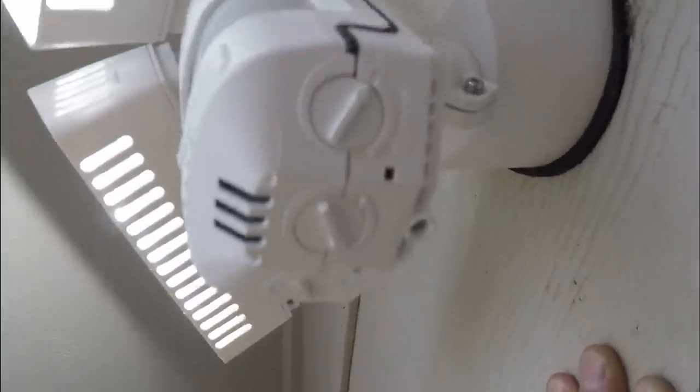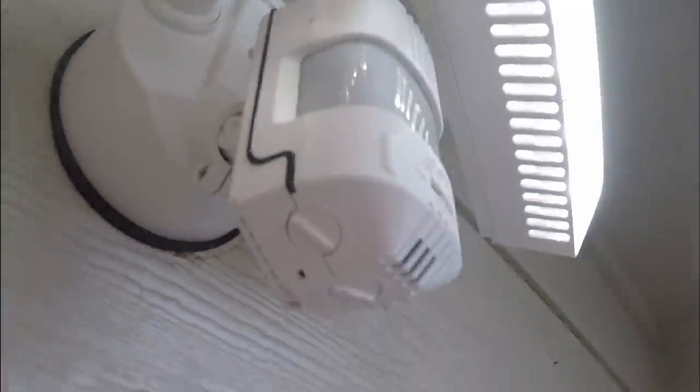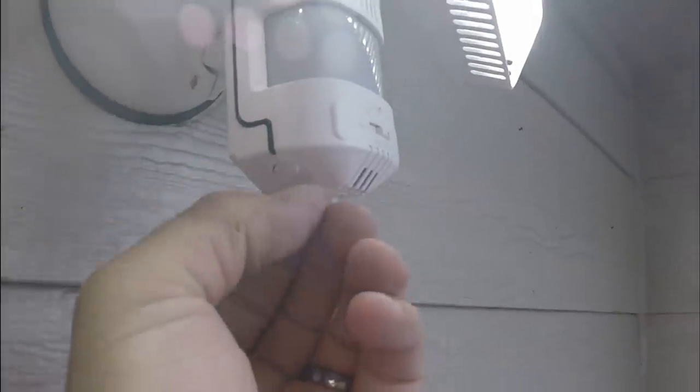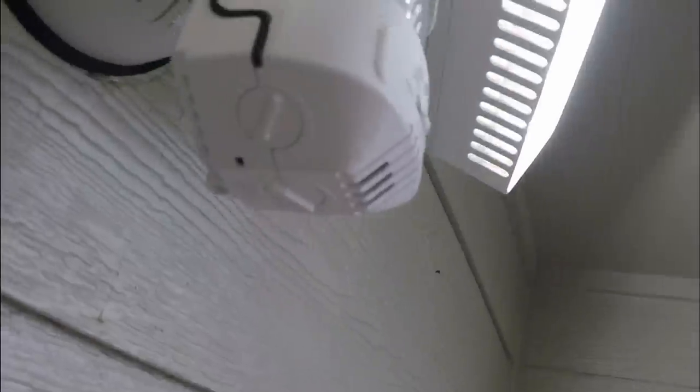What does this one do? Oh yeah — range, time, and lux. What the heck is that? Can you dial this in? I don't know what that means, I'm going to read the directions. 0 to 8 lux. I've got to read what that is.